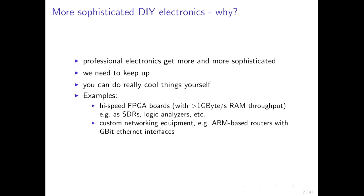For example, you can build high-speed FPGA boards with more than 1 GB per second RAM throughput. You can use those as software-defined radios and logic analyzers you can build on your own. You can build custom networking equipment, for example ARM-based routers with gigabit Ethernet interfaces and so on.